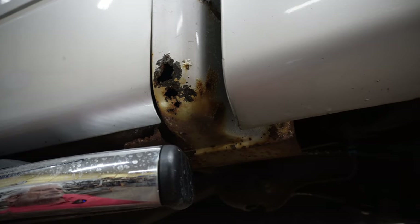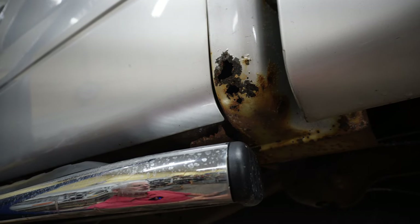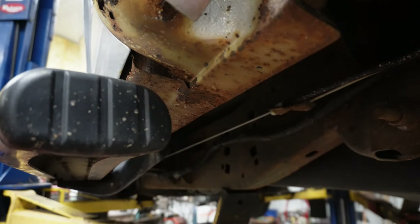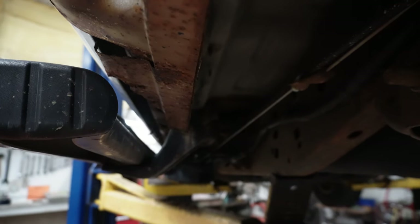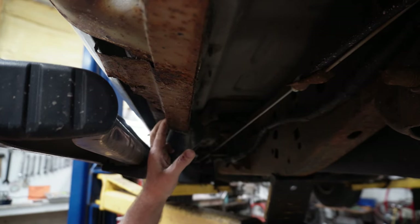You can see that this cab corner is pretty much gone. I pressure sprayed it and it actually blew a hole into it. And along with the cab corner, you can see that the rockers are pretty much gone — rusted clear through on both sides. That metal will have to be cut out, ground out, cleaned up and replaced. New metal welded in, new rockers welded in and repainted.